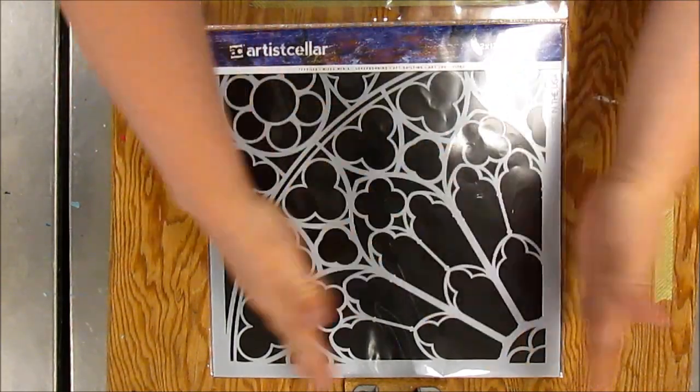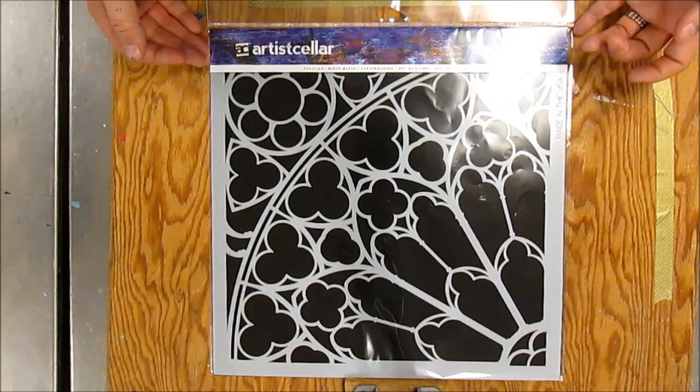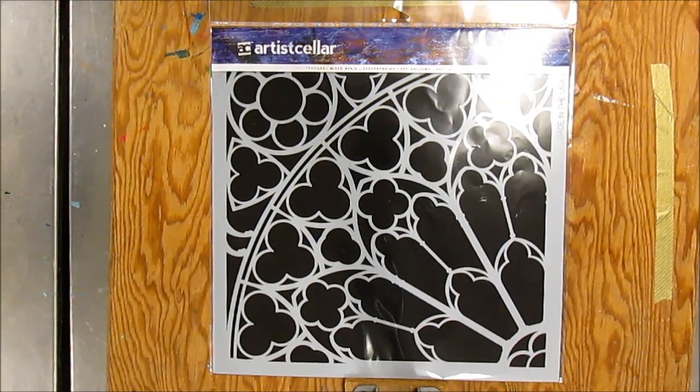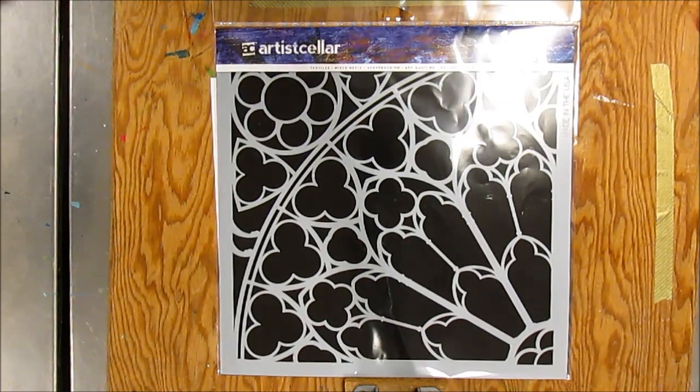You can just use a little part, use the whole thing, or use this part down here. I love these stencils, and so I got an extra one last time I did my order just for you guys. That is what I'm going to do for my giveaway. I'm also going to put in a whole bunch of other goodies.